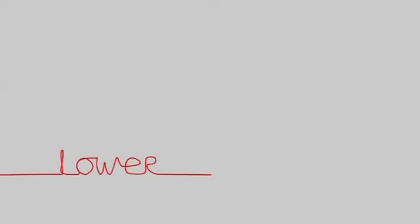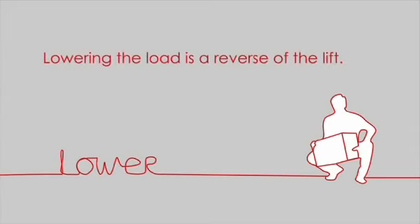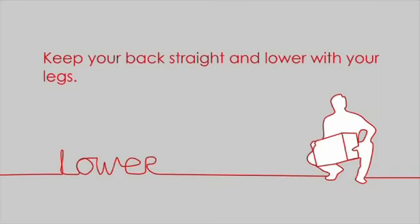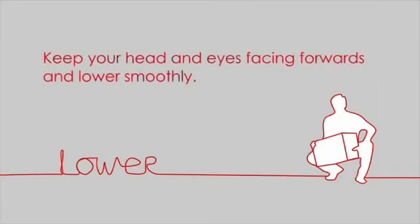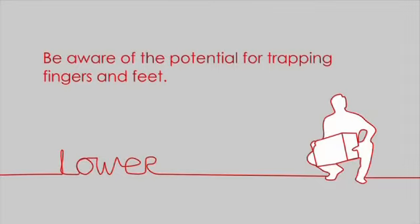Lower. Lowering your load is a reverse of the lift. Keep your back straight and lower with your legs. Keep your head and eyes facing forwards and lower smoothly. Be aware of the potential for trapping fingers or feet.